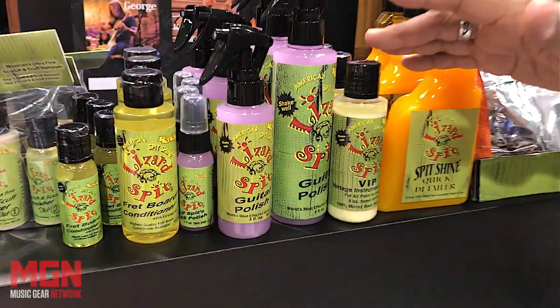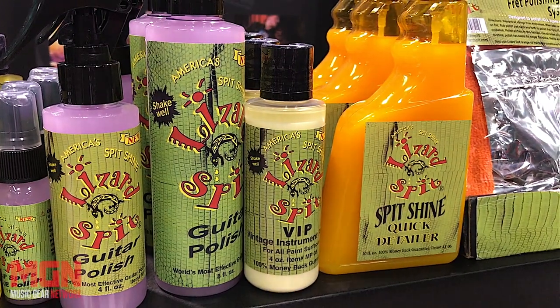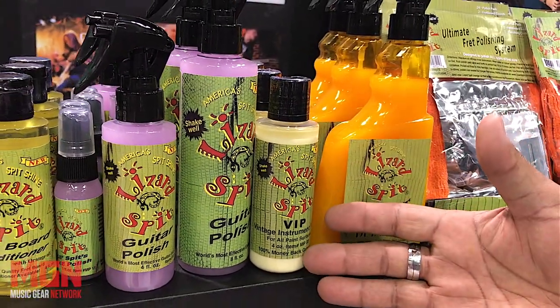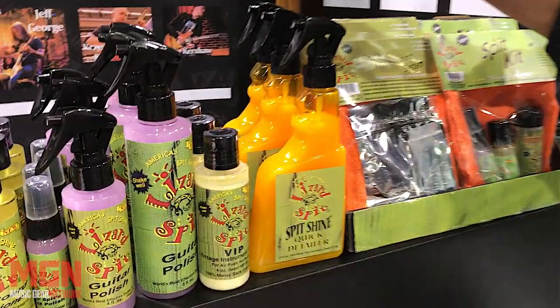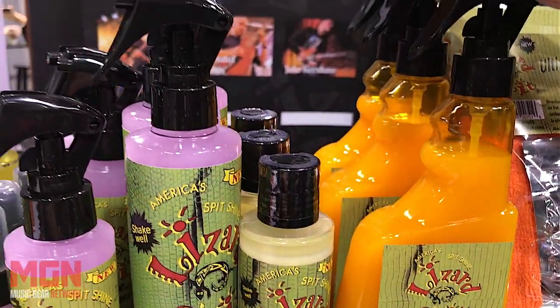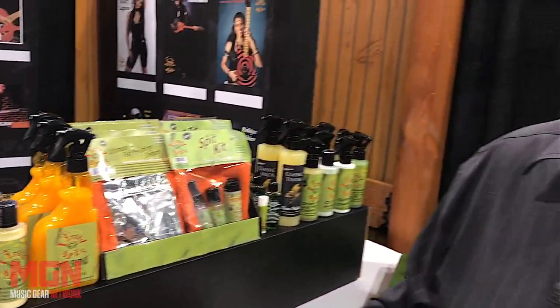We have a VIP polish that Gibson manufacturing has been using for years. Heritage, De Angelico — all these companies are using this product. It's basically three ingredients: raw carnauba that I import from Brazil. This is from our automotive product line that I put on touring bands around the world. It goes on quick and easy and adds the most amount of carnauba wax to the guitar finish so they look amazing.